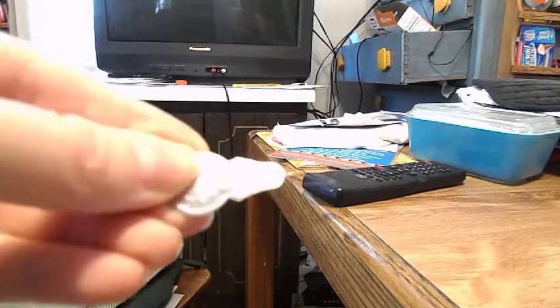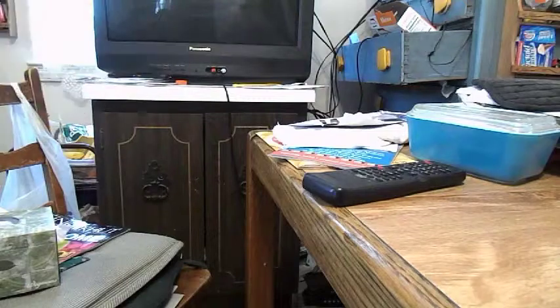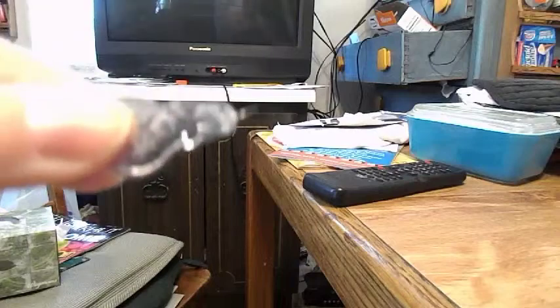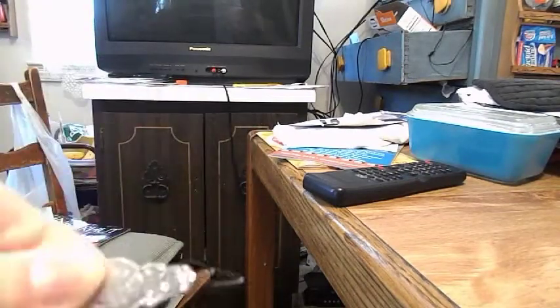Last but not least, this is a threader, so it's easier for you to thread your hand needles and your sewing machine needles. Let me show you how to thread your needle with this.